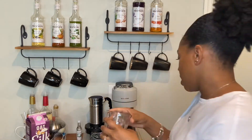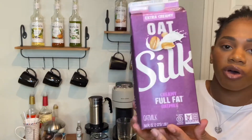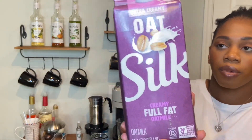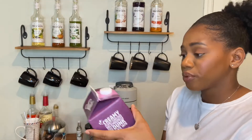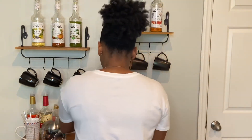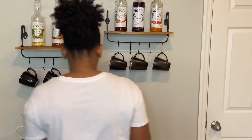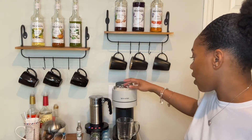I'm going to pop this into my machine and brew it into this cup. For the milk, I'm going to use the Silk Oat Milk Extra Creamy. I'm putting a half cup of milk into my frother on a warm setting. That's frothing now, and I'm going to go ahead and brew the coffee.